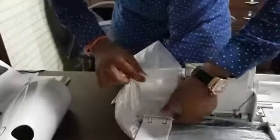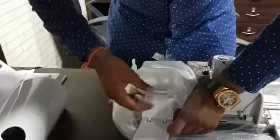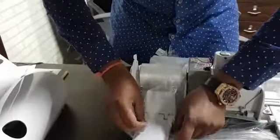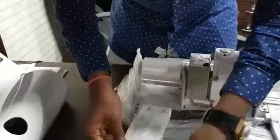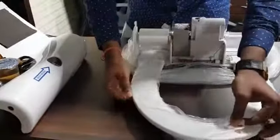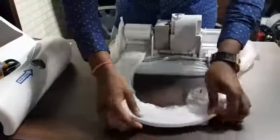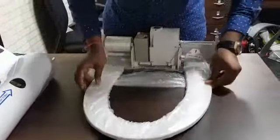I'm putting the entire roll and sliding it through this part. Now the entire roll is getting slid out. And then I'm starting it from here.